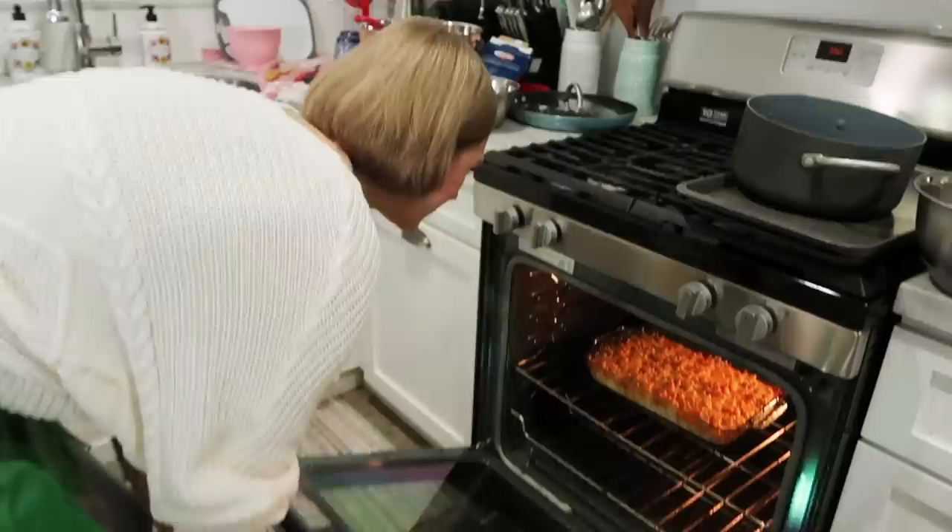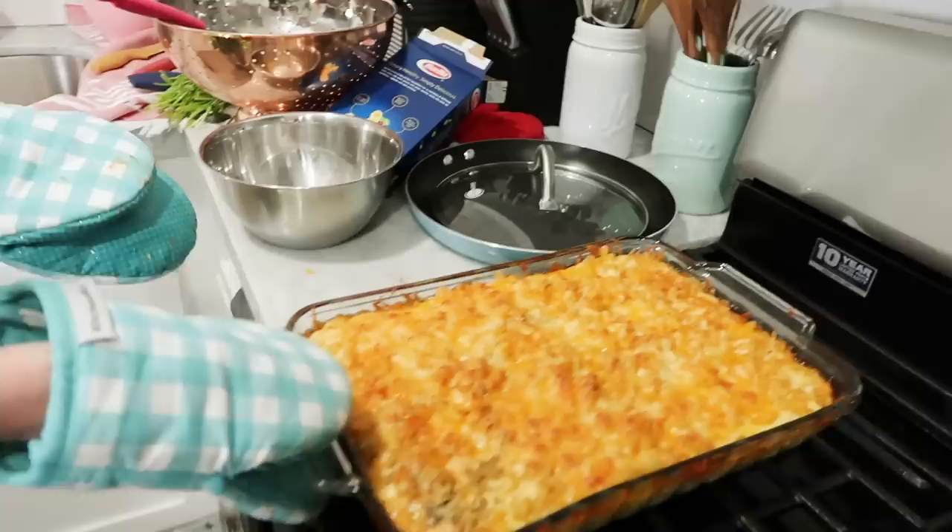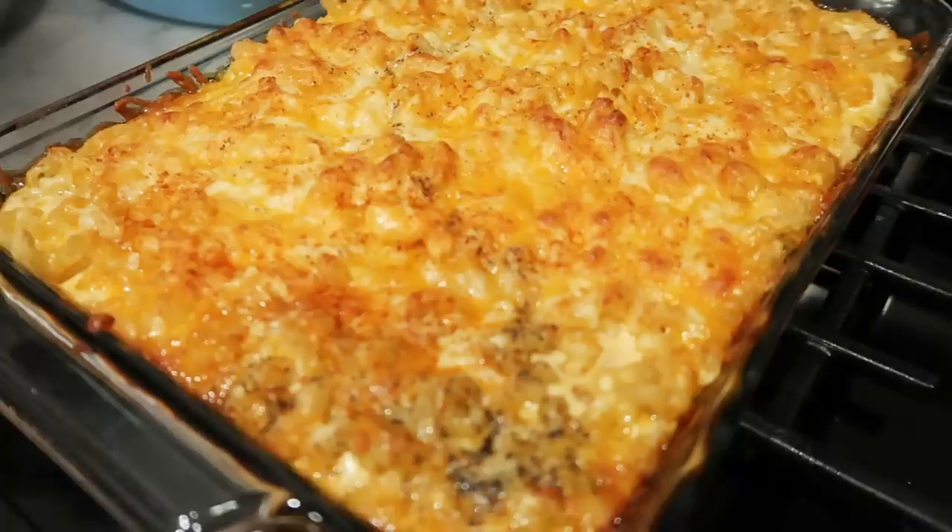It looks so good. It could actually go a little bit longer — it could be a little bit crispier, but we could literally do that tomorrow. It has to be done tomorrow, so. Do you hear that? Yum.